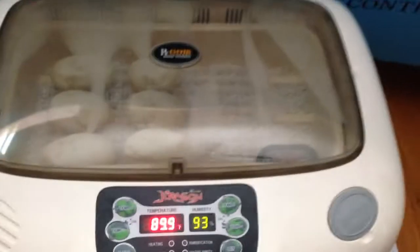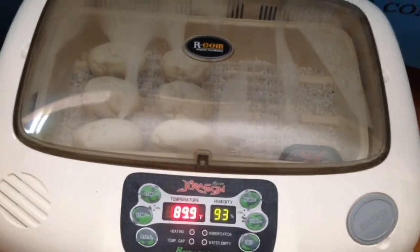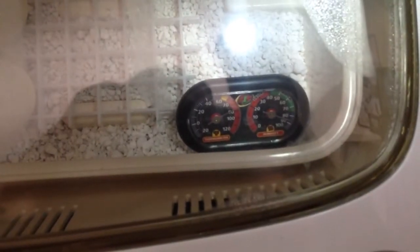It's actually set at 89.9 and 89. We're good at 93. Inside I have another small thermometer and humidity gauge. As you can see, it says the humidity is just under 90 and the temperature is like 89.